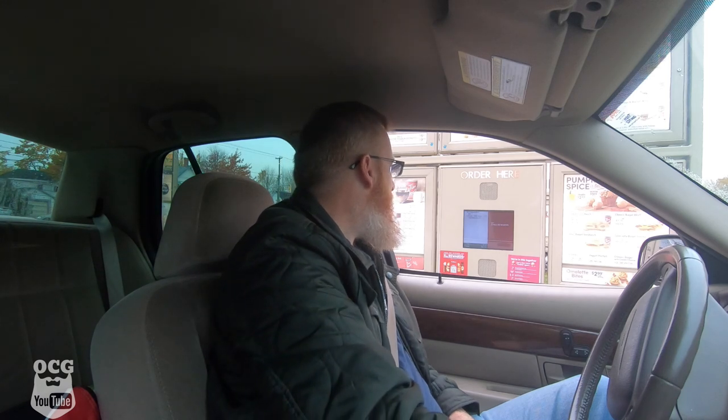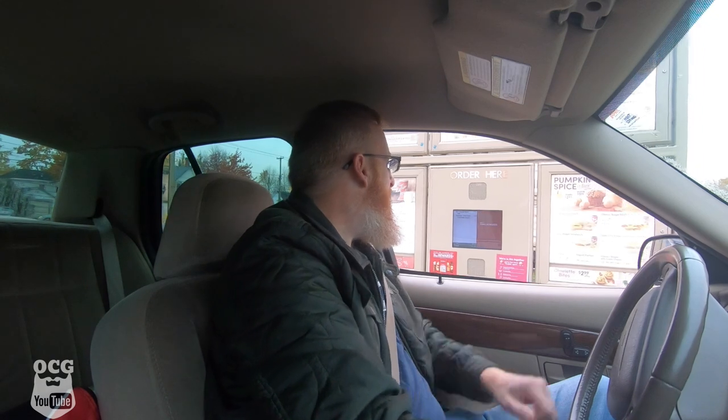Hi, this is Corey. May I take your order, please? Can I get a medium coffee with just milk and a sausage breakfast sandwich, please? No hash brown, thanks. That's going to be $6.15, pull up to the window. One thing I did forget was to pick up some differential fluid and the traction modifier, so I'm going to run in to CarQuest and grab that.